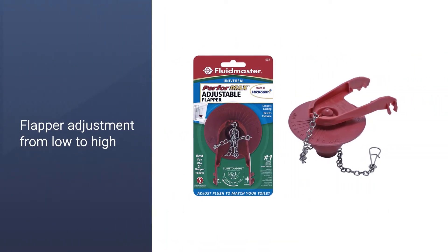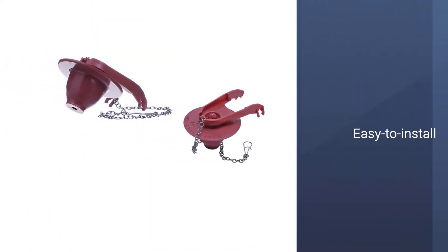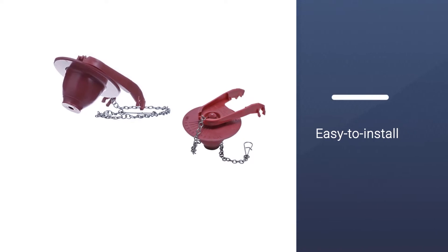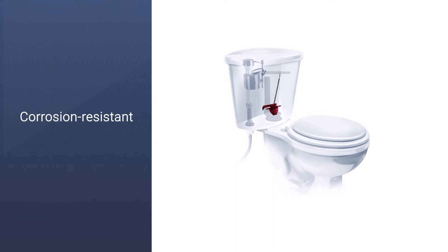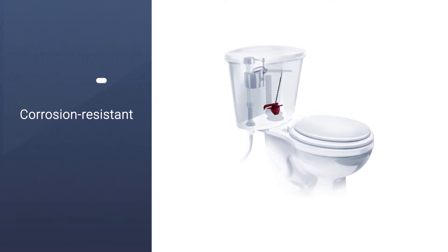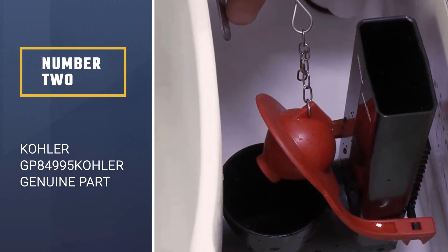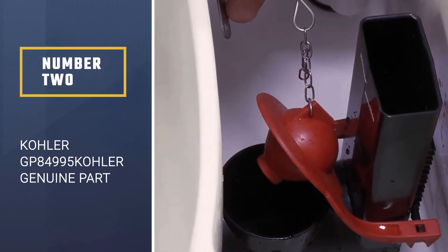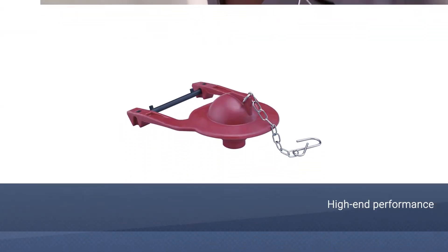It is long lasting too, so there is no need to replace the flapper frequently. These toilet flappers have microban protection, and that is patented protection. Though made of rubber, it has a rigid frame so it aligns well in the drain hole. It is universal and easy to install.